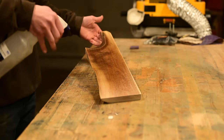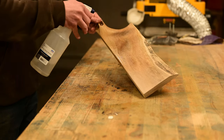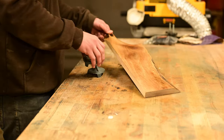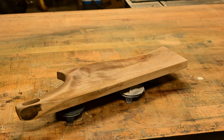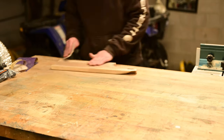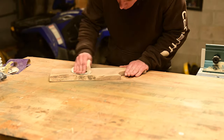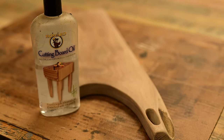I then sprayed the board with water and let it dry before giving it its final sanding. What that does is, as it dries, it raises the grain, so then after your final sanding it's nice and smooth. Otherwise the first person that goes to wash it, it's going to be really rough and the sponge is going to catch on all the fibers. That's definitely a step not to skip when making cutting boards.